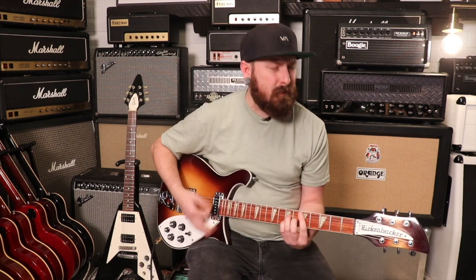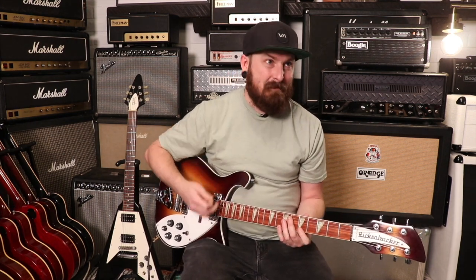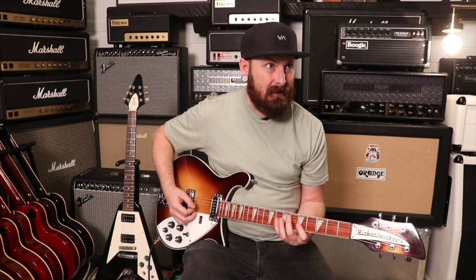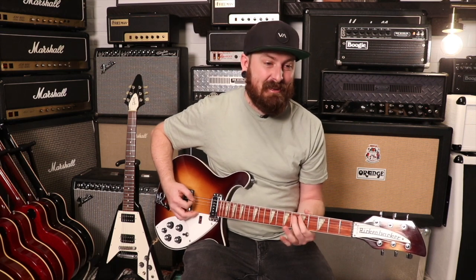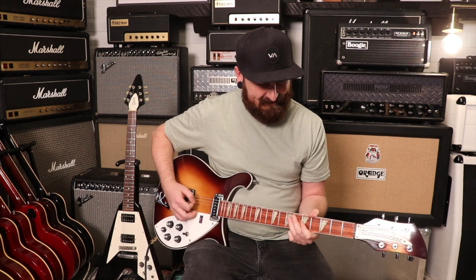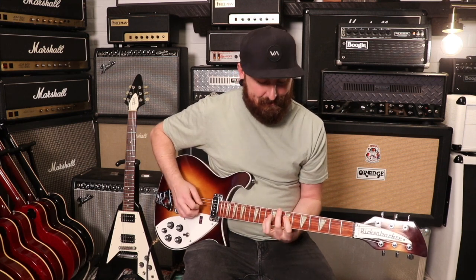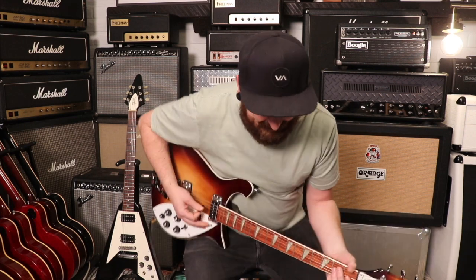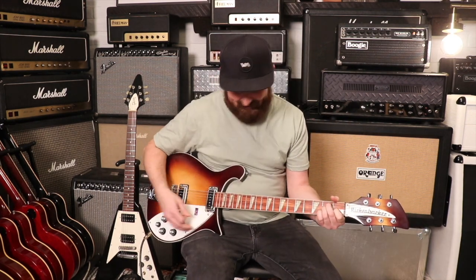It's very comfortable, even compared to other Rickenbackers we've had in here — this feels incredible. It feels good. I did set it up, and it sounds great.